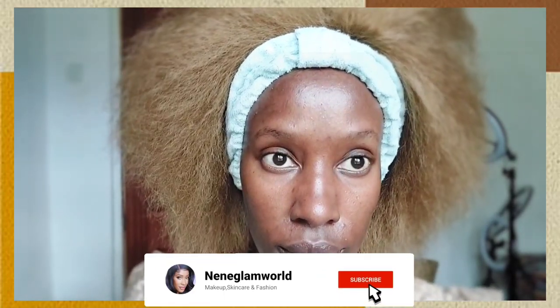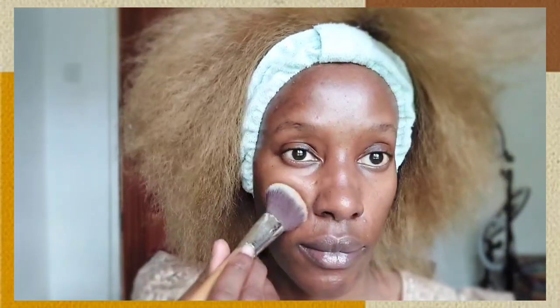Hi beautiful people, welcome back to my YouTube channel. Today we are going to be doing a yellow eyeshadow makeup look. This is a very simple beginner makeup look, perfect for anyone who finds blending eyeshadow really difficult. Using a palette with different shades of one color is the perfect approach for you.